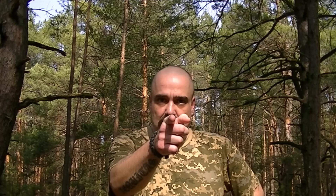Hey YouTube, how are you all doing? Today is the 1st of April and it's April Fool's Day. Okay, enough fooling about. I'm in the woods and I'm going to try an experiment, so don't go away.